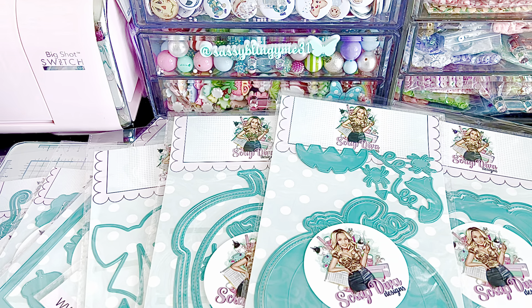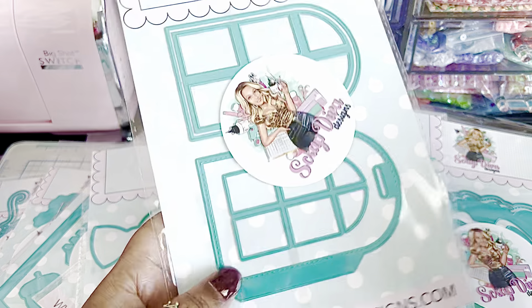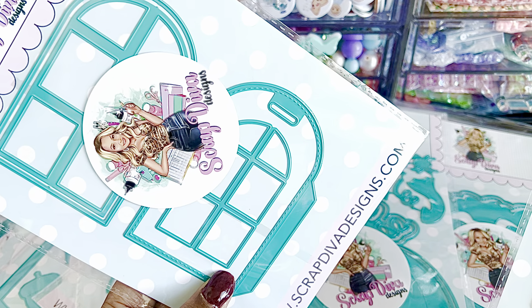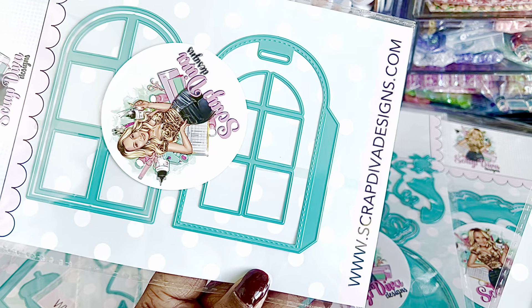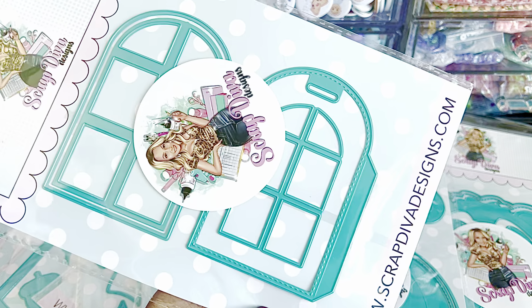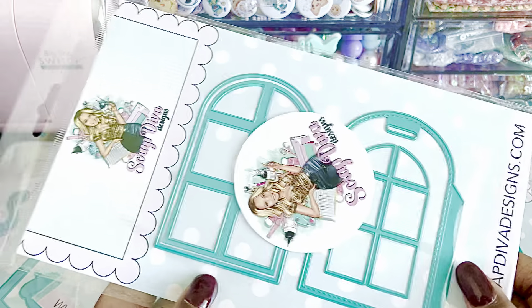And then the last three dies — there's a set of three — and these are called the Door Tag. It kind of looks a little like the other die she had in her last release. Looks like you maybe connect them together and put something inside, or layer them on top of each other. There is a small, a medium, and a larger size. That's super cute.